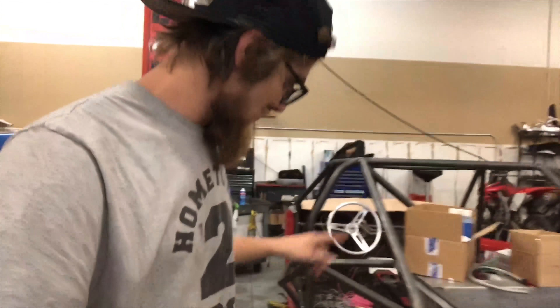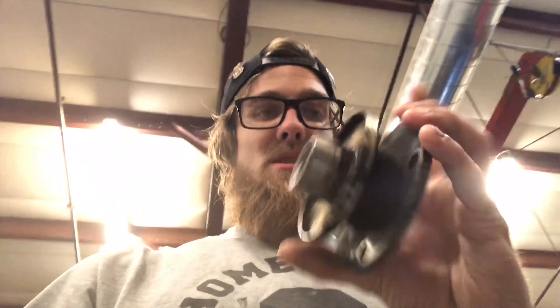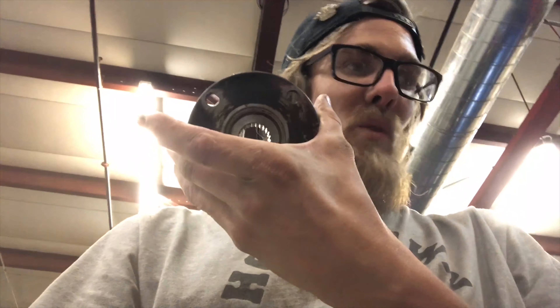We're going to be putting the 4.3 final drive ratio ring and pinion in there. This right here has caused me a lot of trouble — I've been trying to find one of these for like two weeks straight. Toyota doesn't make them anymore, nobody sells them anywhere, and I got this off of the front differential of a Toyota truck.